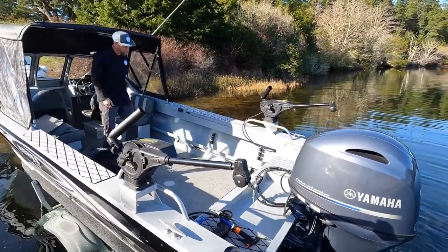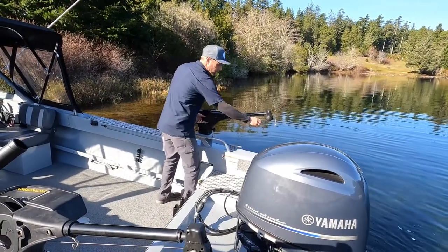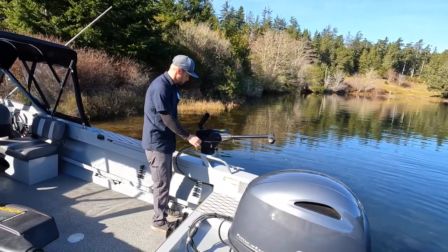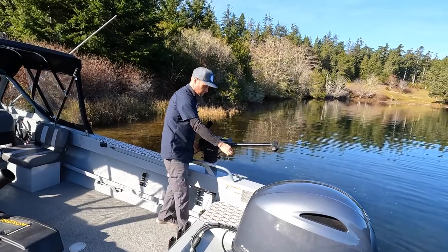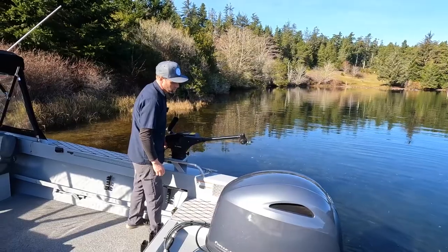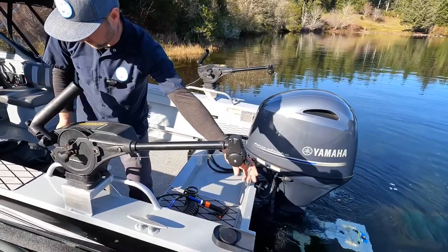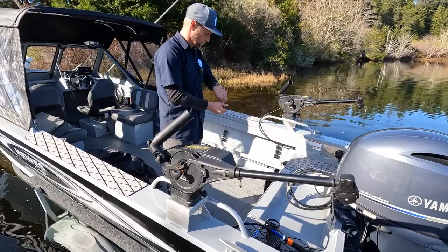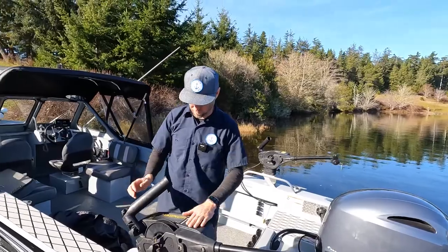While we're doing that, let's check these downriggers out and see how they do. First I'll clutch them — drop them. Yeah, they work. Down, up, and then just snug it up. Check number two, port side. Perfect, looks like they're working good. I love those Cannons.